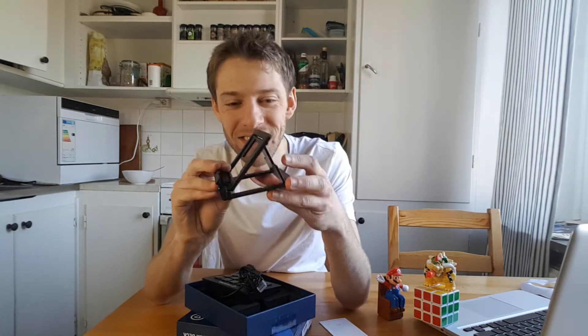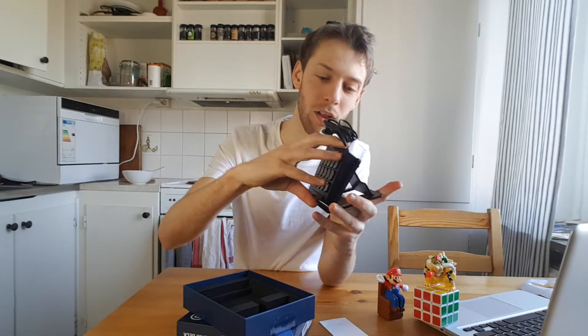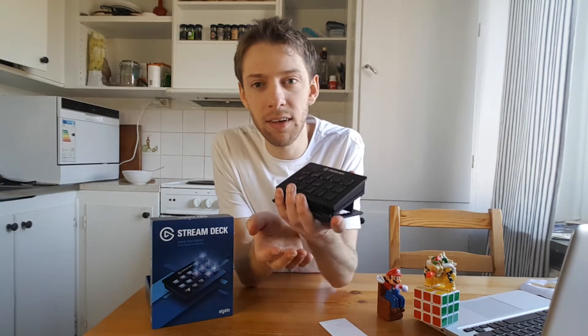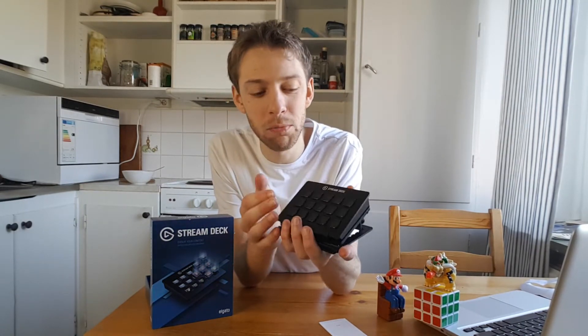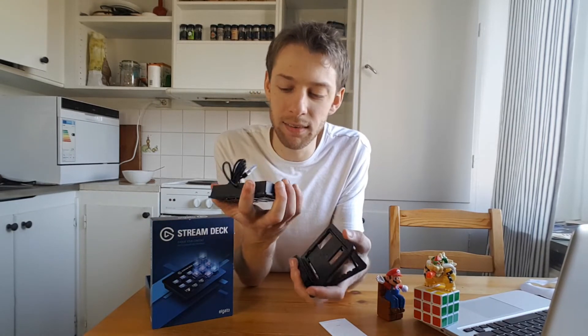Here we go — this is the stand. That's how it's supposed to work. First impressions: it has a nice weight to it and a solid build, which makes it feel trustworthy. I trust you — don't fail me.